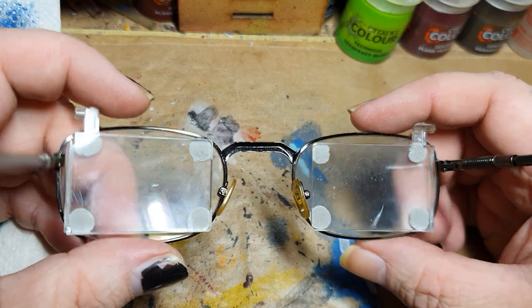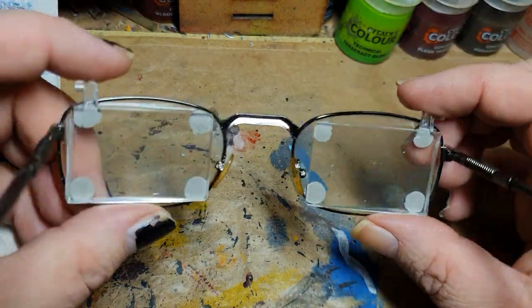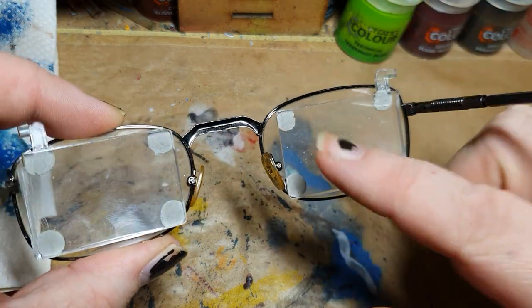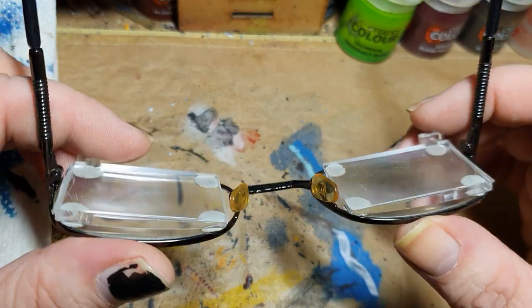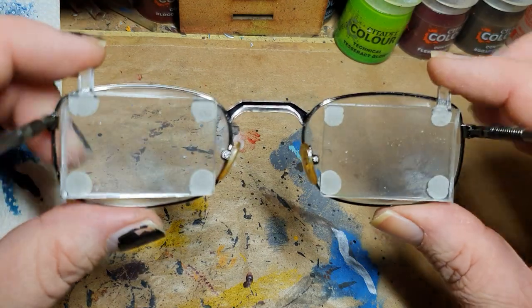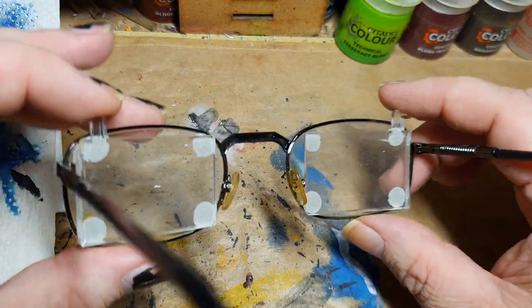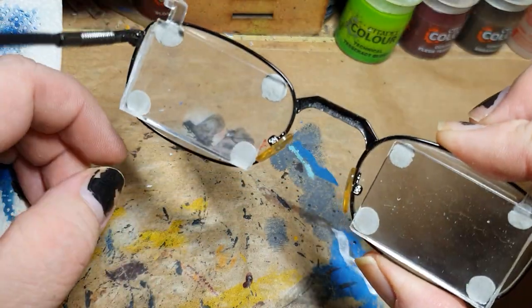In the end it broke, and I simply attached it, as you can see here, with four little dots of poster tack. And well, it works. It really works. It's just a normal pair of glasses now, but with magnifying lenses in there.